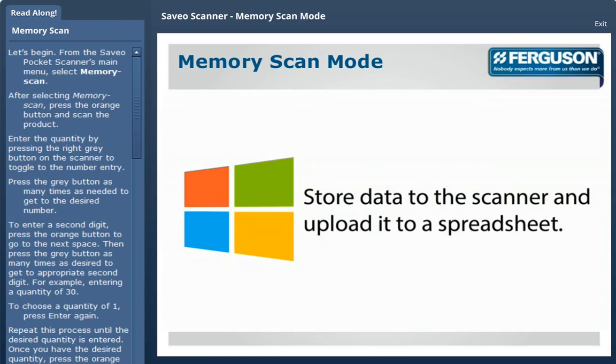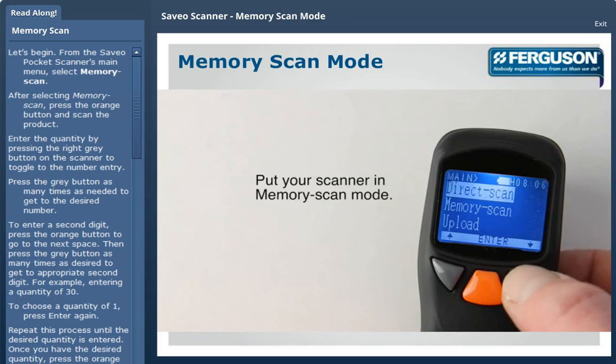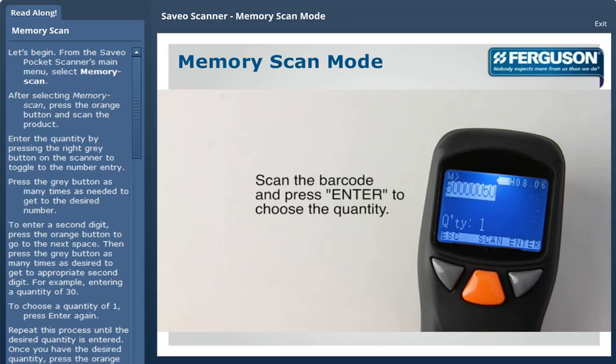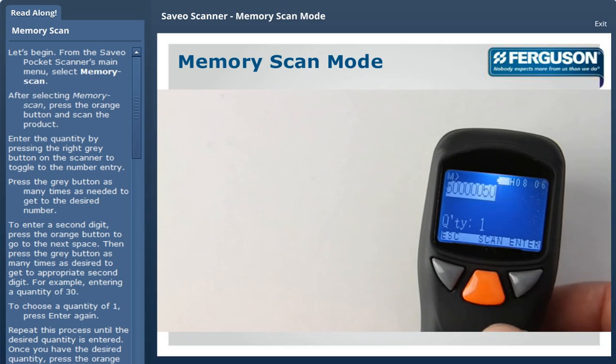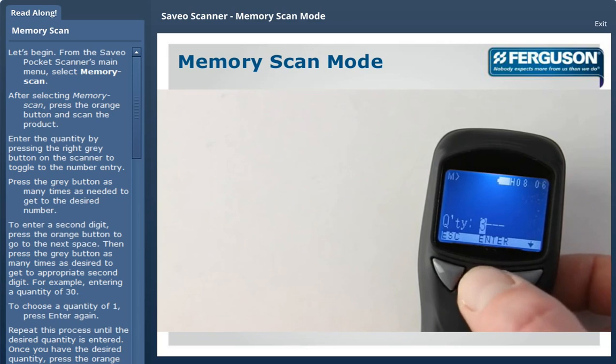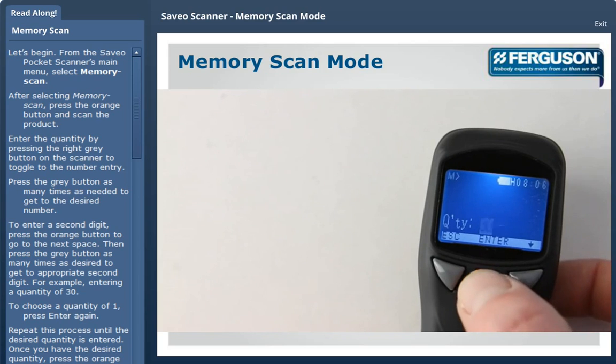From the scanner's main menu, select Memory Scan. After selecting Memory Scan, press the orange button and scan the product. Enter the quantity by pressing the right button on the scanner to toggle to the number entry. Press the gray button as many times as needed to get the desired number. To enter a second digit, press the orange button to go to the next space.